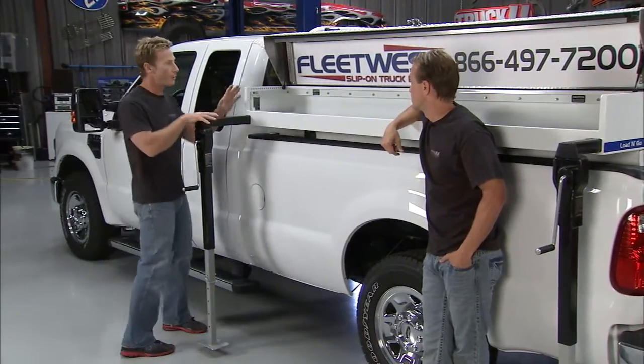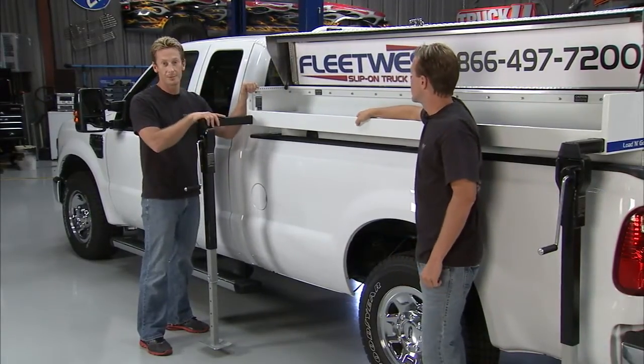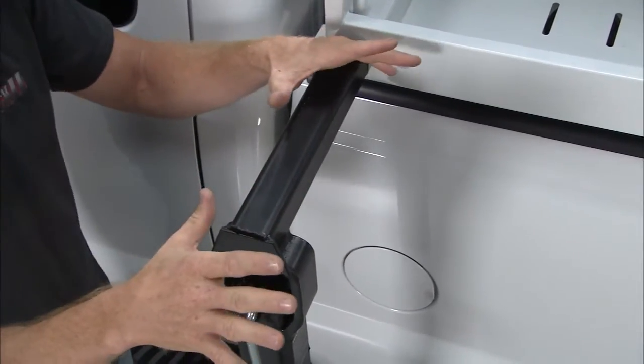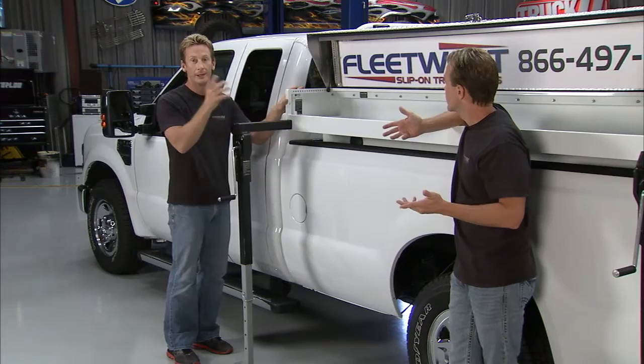This is how it works — the whole body comes off the truck and it does it really easily. Say you're done working for the day and you want to take the truck out and have some fun. Back into your garage, slide in these optional jacks, pick up the body, drive off and you have full access to your truck. When it's time to go back to work on Monday morning, you're back in, drop it back down, all your gear and all your equipment is ready to go.